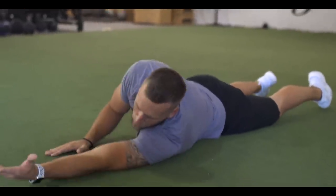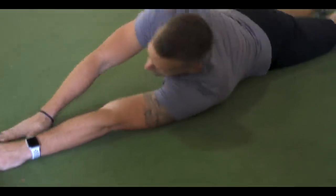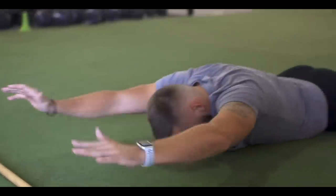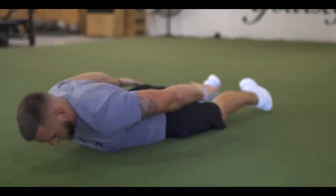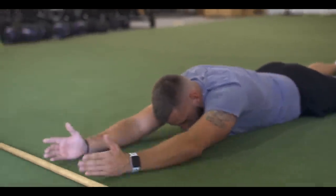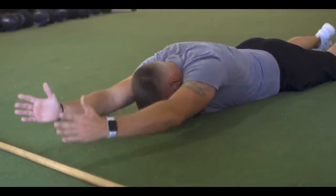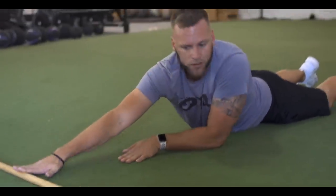For the last one, they'll perform wide cuffs — some people call them swimmers. From here, raise the thumb, reach all the way back, come all the way forward and down. Repeat 10 of those.